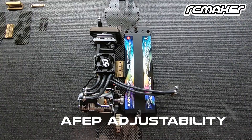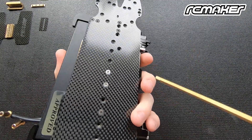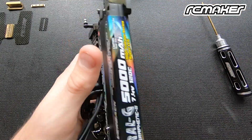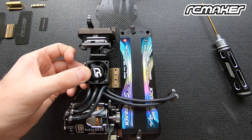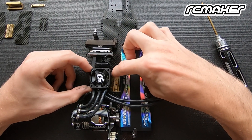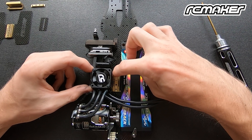Now I want to show you exactly how it adjusts left to right whilst it's floating. Just tip the car upside down — we have our two screws here. Loosen them slightly and now the whole thing is loose, and you can actually slide it in and out. You can see the whole ESC and everything sliding in and out there.